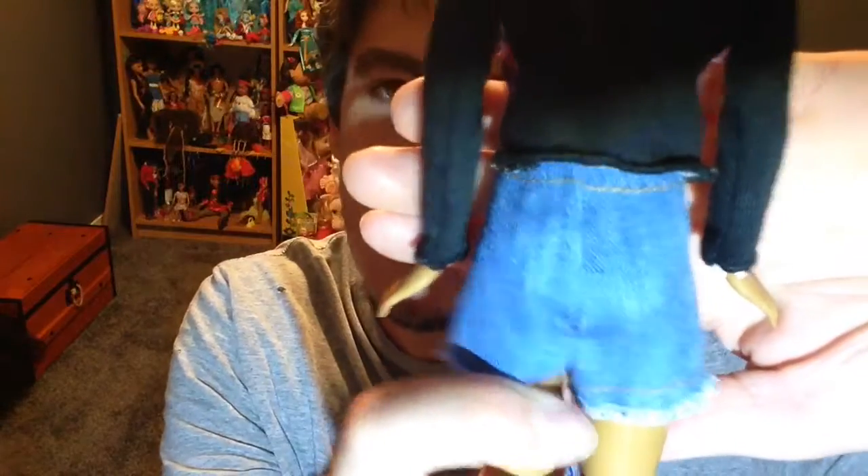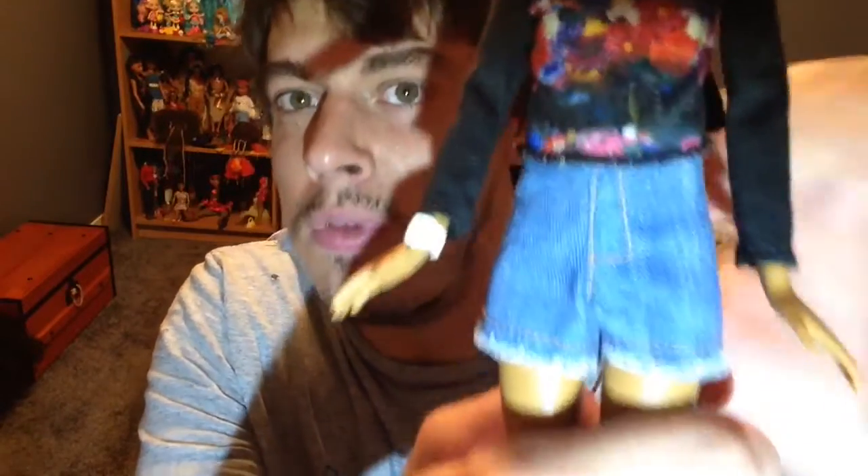She has beautiful mocha skin, very pretty, and very soft hair with no product whatsoever — I'm proud of that. The hair appears to be held down with a clear elastic all the way around, so I'll just leave it styled that way. As for the shirt, there's no velcro in the back, which is inconvenient if you want to undress her. The shorts are imitation denim and do velcro in the back.